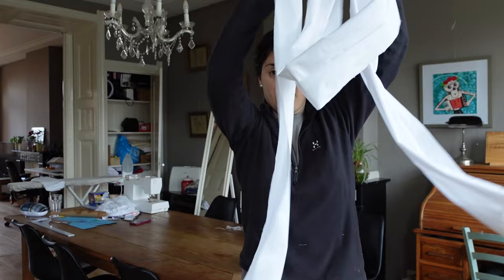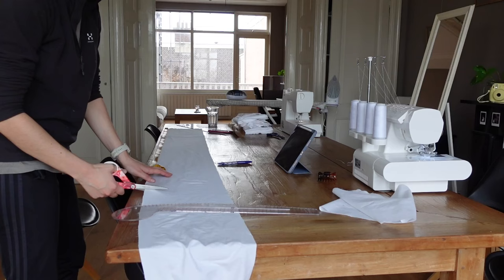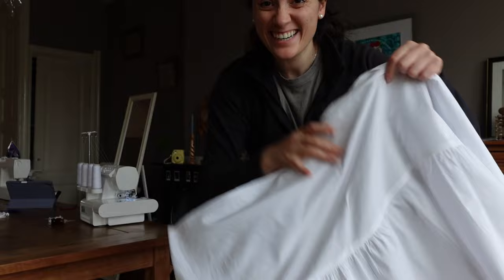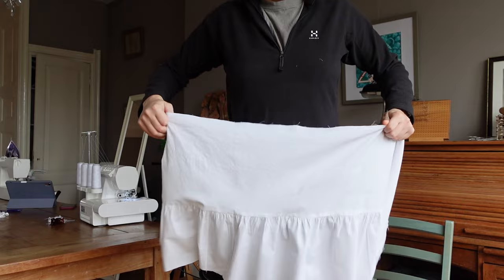We're back in the game. We have a thousand meters of fabric attached together, so let's cut them and gather them. First layer is done — oh yeah, it's so pretty! So much better than before. Look at this — it falls perfectly, it just falls.